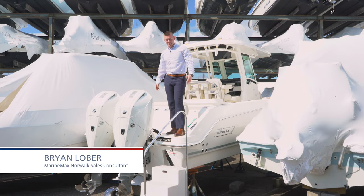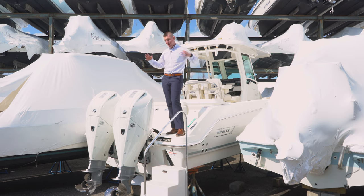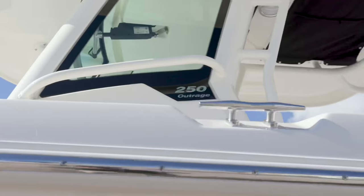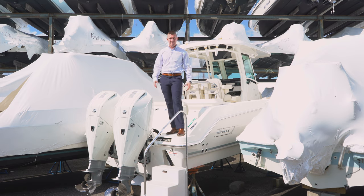Hi, I'm Brian Loeber. Welcome to Marine Max of Norwalk, Connecticut. You're joining me here on our first 70-degree day of the spring. It is absolutely gorgeous and we're showcasing a gorgeous boat right along with the day. You're going to find me aboard our 2021 all-new Boston Whaler 250 Outrage. A lot of cool features on this boat. I'm going to name a couple just in this quick film. Climb aboard.